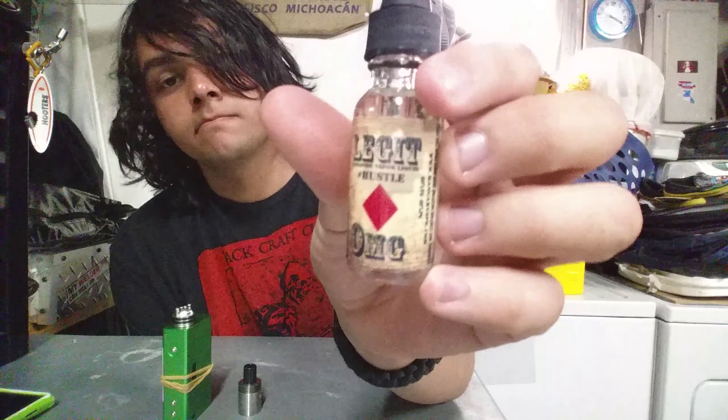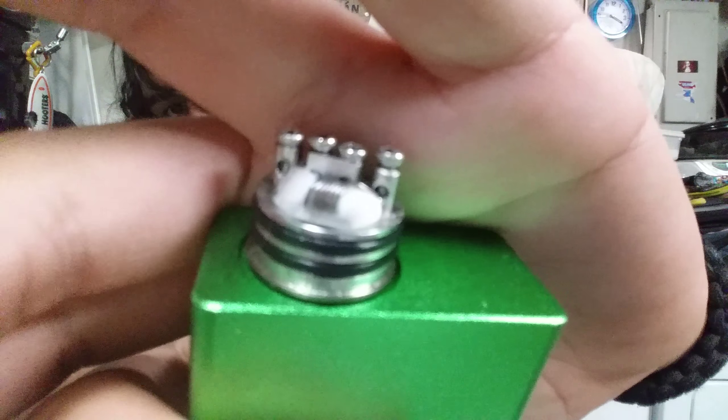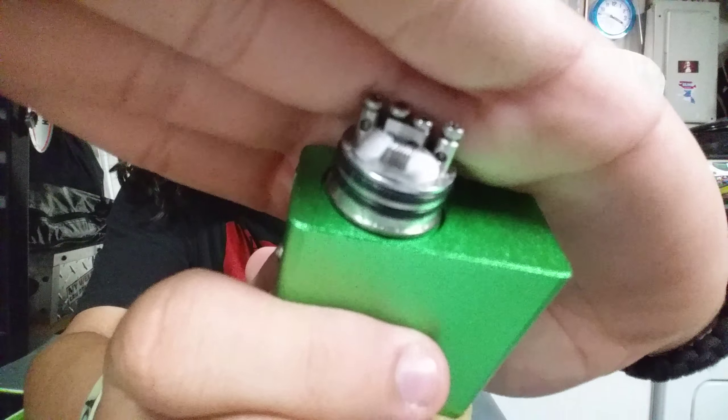Let's appreciate that coil real quick. It's a good coil. Best coil ever built.